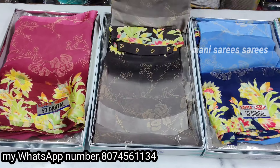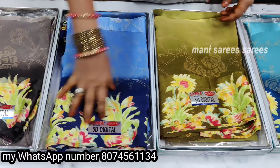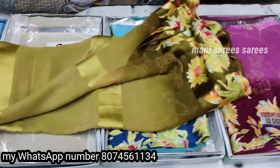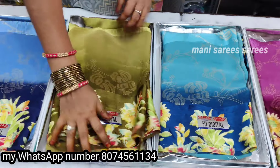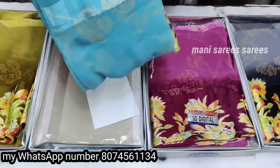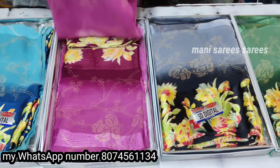The color is also very bright. I will show you how to display the colors. For Christmas Day, I will show you how to display the colors.